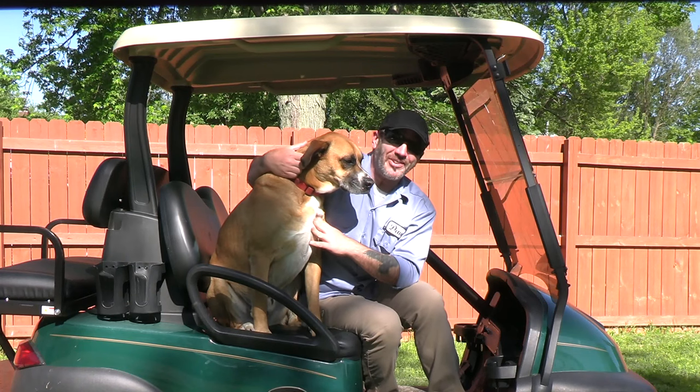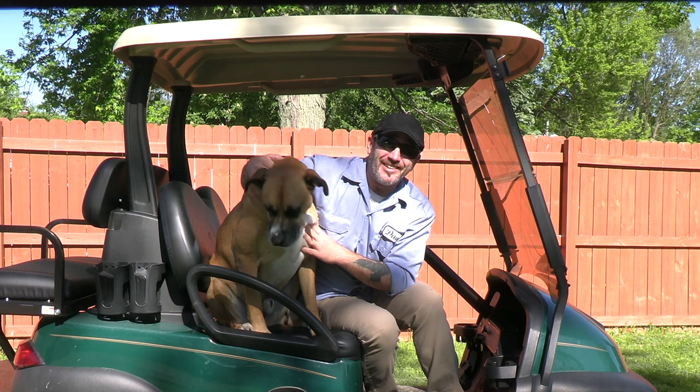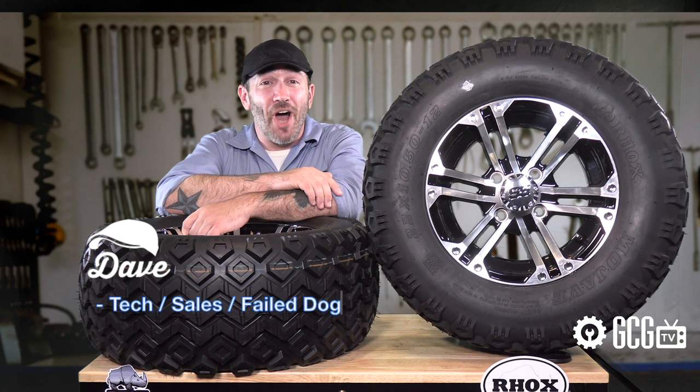Golf Cart Garage gets calls and emails just like this one: 'What tires can I put on my Club Car?' So it's time for Ask Dave, right now on GCGTV. Hi everyone, welcome and thank you for joining us today in the Golf Cart Garage as we take a look at putting new wheels and tires on a Club Car golf cart.